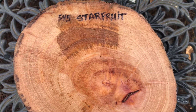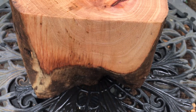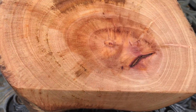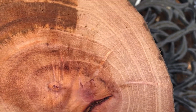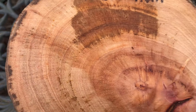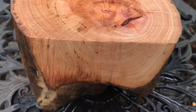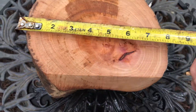Hi everybody, auction number 545. This is a starfruit bowl blank log — a crotch log. Beautiful color in that heartwood, and lots of color banding in the sapwood as well. Starfruit is a hardwood, a medium density hardwood, and it'll turn really nicely. Let's get some dimensions on this end first.